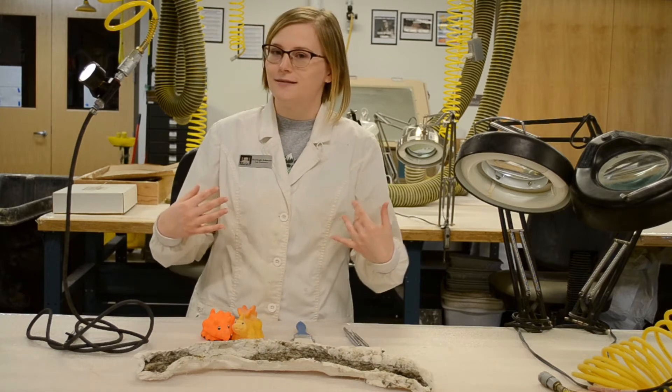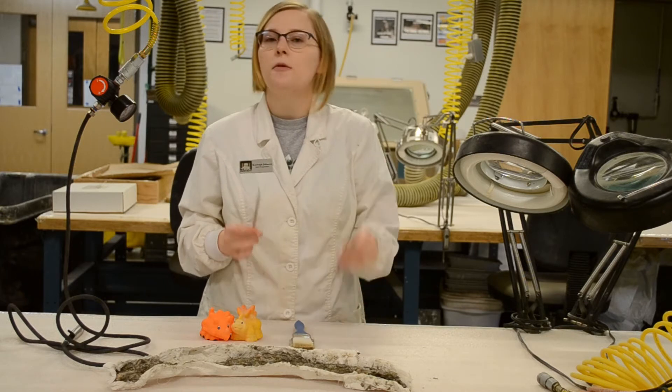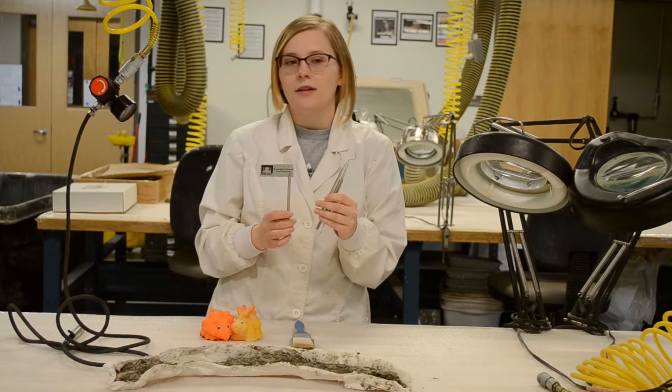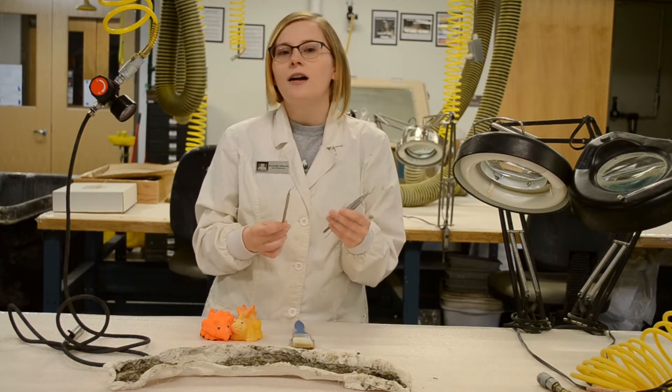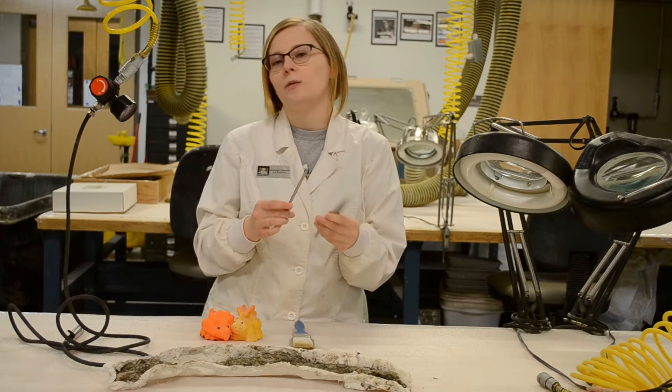And that's where I come in. The first tool we use is a dental pick. I actually have a couple right here — they're just like what you would see in the dentist's office. We really use these to remove the soft rock or reach hard places on the fossils we're working on.